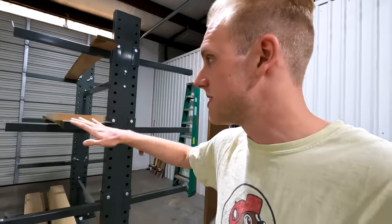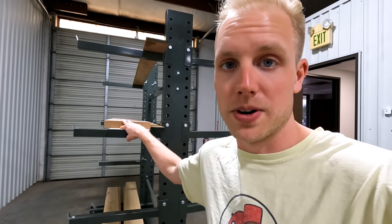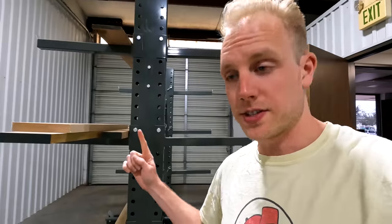Once this rack gets full, it's gonna be really nice to have so much lumber on hand and not have to drive back and forth to the lumber store so often. We got this lumber rack off Uline, the industrial Amazon website. We don't take tool sponsors — we bought everything with our own money. So if you have any questions down below, we'll give you our honest feedback and tell you where we got things from.